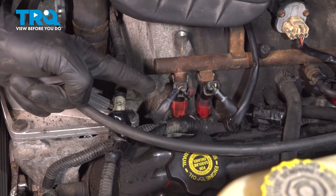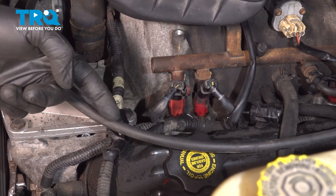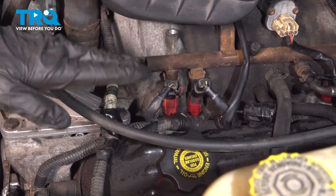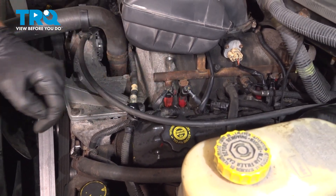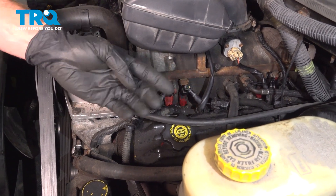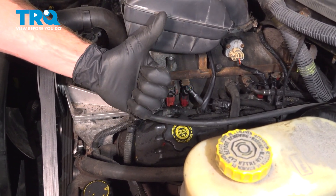We showed you how to install your fuel injector on your vehicle. At this point, hop in the passenger compartment and start up the vehicle. Make sure you don't have any fuel leaks along where the fuel injector and fuel rail is on both sides of the engine. After that, go ahead and take your vehicle for a road test. Thanks for watching.